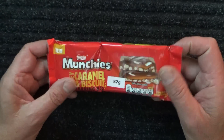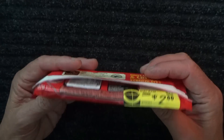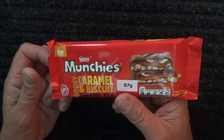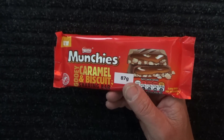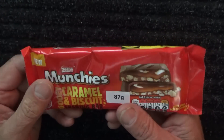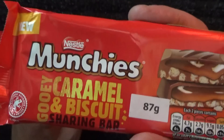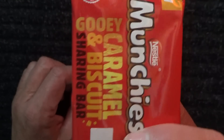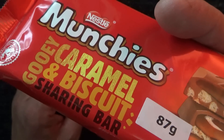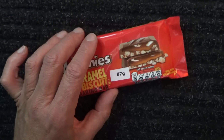Hello and G'day. Welcome to another one of my snack food videos. Today I'm looking at this snack called Munchies, which is a gooey caramel and biscuit sharing bar. Except that I won't be sharing it with anybody.